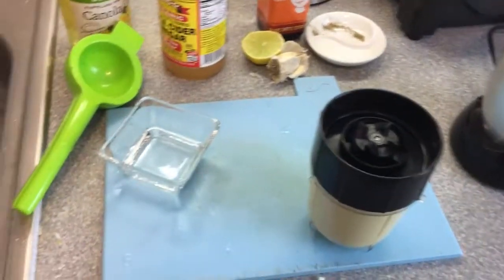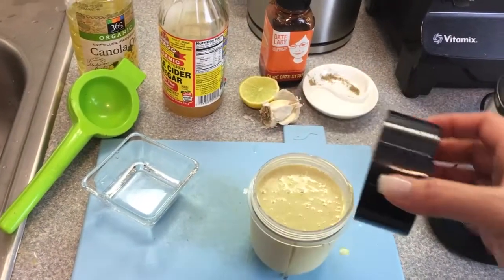Well, I'm not gonna be able to open it. Here we go. Look at that.